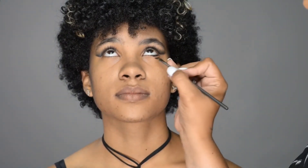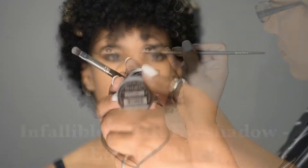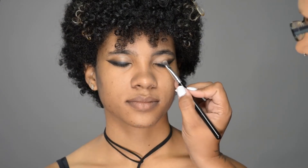I'm going to repeat that process on the under eye. This gel is beautiful because it doesn't dry too fast, but it does dry down and lock in forever.